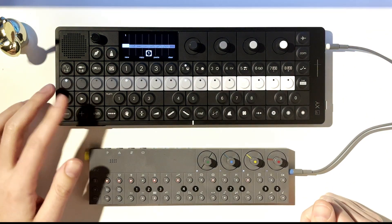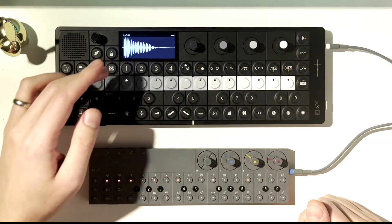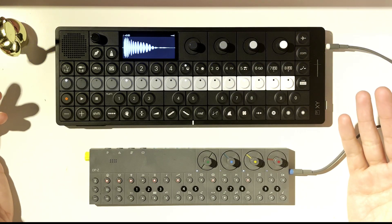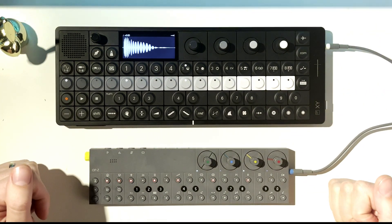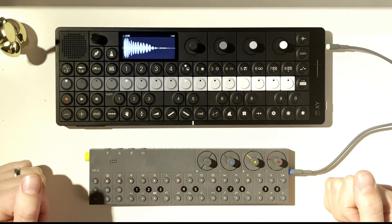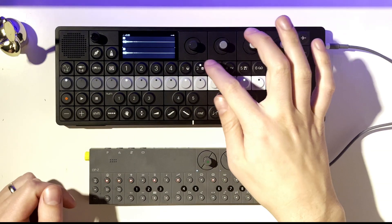I'm going to try to undo — cannot undo. I don't know about you all, but I get that a lot on the XY. I try to undo something that should be undoable and it says 'cannot undo.' I don't know where it draws the line between can and cannot undo, but oftentimes for me it cannot. Anyway, this is a very cool discovery.